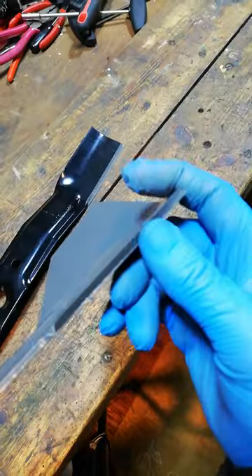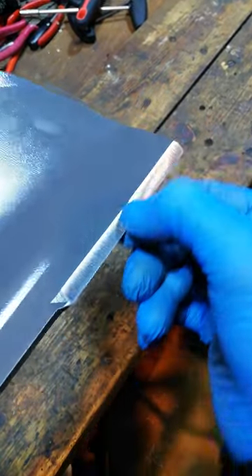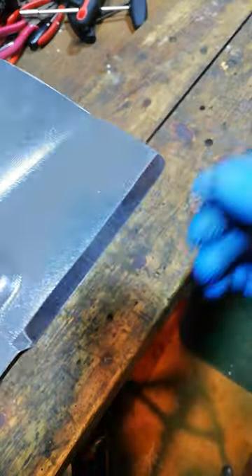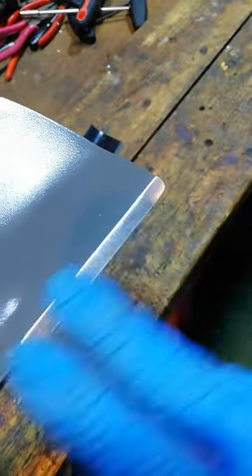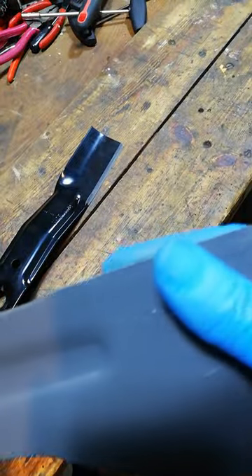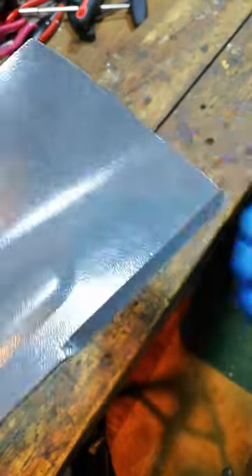Step two: give it a sharpen. Most new lawnmower blades do not come sharp — they come blunt because it's cheaper for the company. If they had to put a sharp edge or a decent edge (not razor sharp, obviously) it would have to come with loads of warning labels, be packaged differently, and the tolerances in the machine shop when they're grinding them would have to be looked over as well.